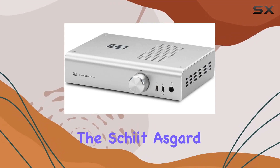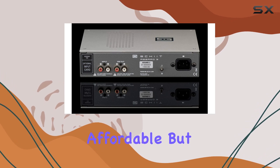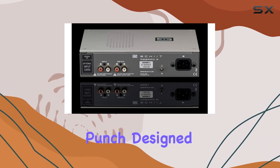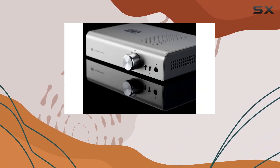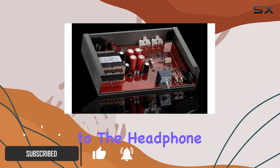Today we're diving into the Schiit Asgard 3, a powerhouse of a headphone amp and preamp that's not just affordable but packs a serious punch. Designed and assembled in California, USA, this sleek silver device brings a fresh perspective to the headphone amp game.